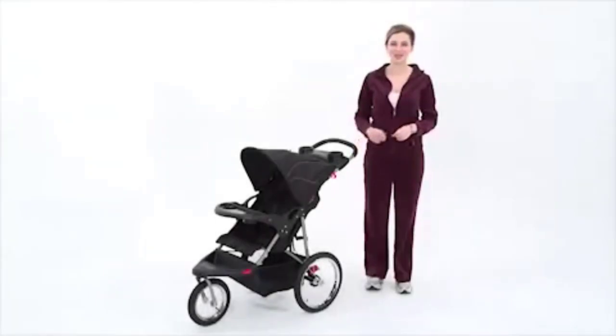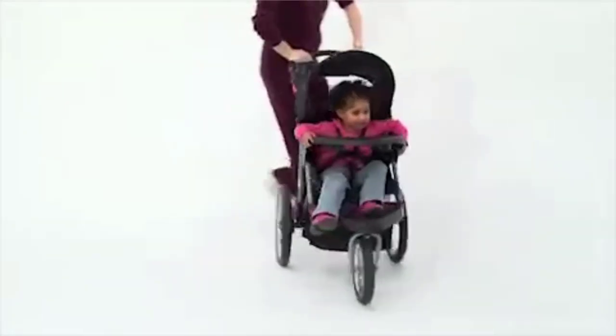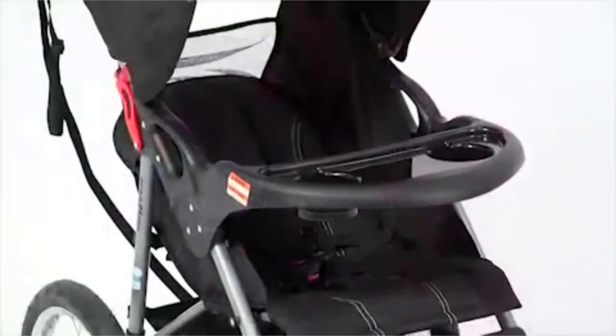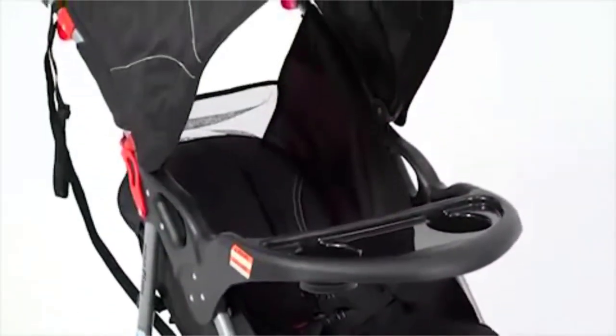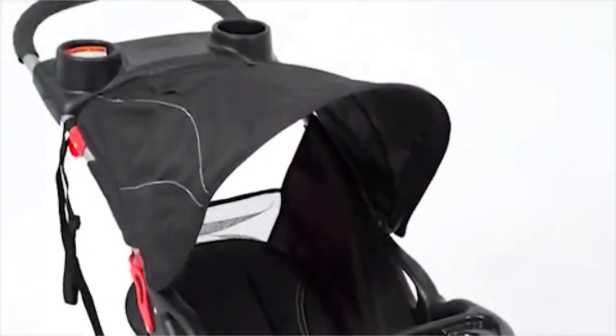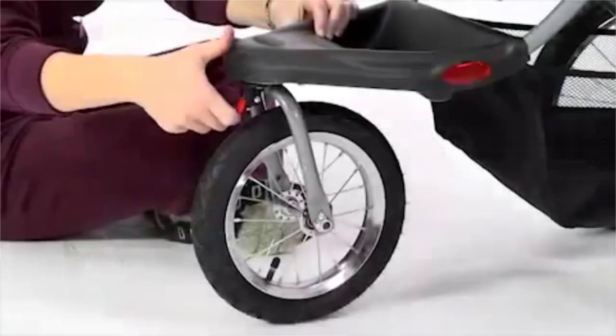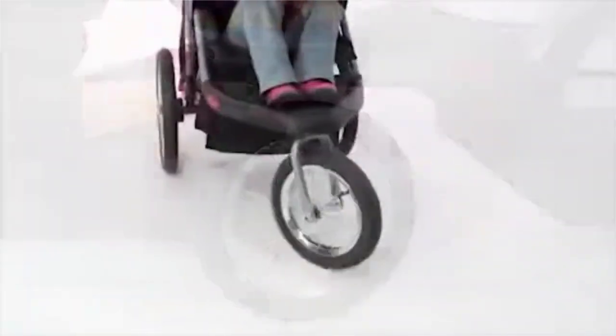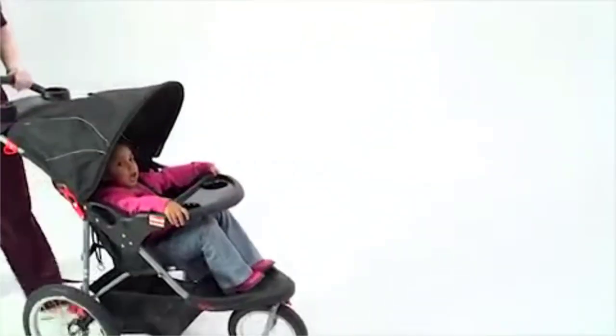I love the Expedition Jogger from Baby Trend because we can easily navigate the town while walking or jogging. The Expedition Jogger is available in stores and online in many on-trend fashions. If you're out for a jog, don't forget to lock the front swivel wheel. This swivel wheel also makes it easy to maneuver when you slow down and enjoy a nice walk.